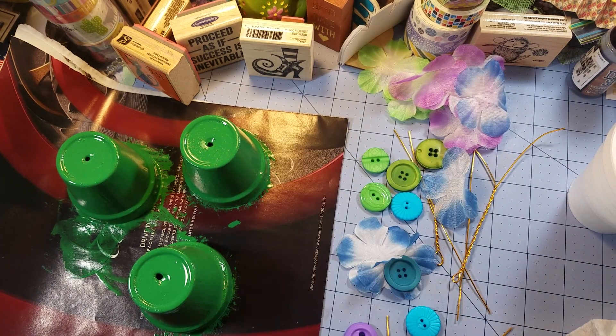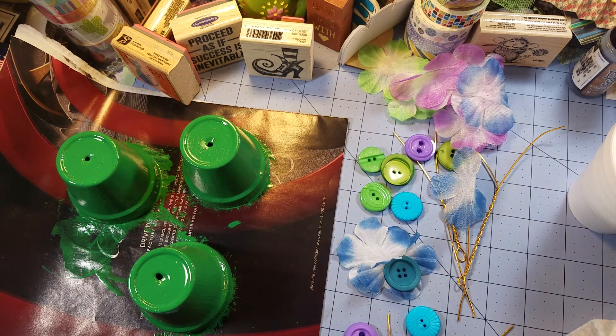This will probably end up being two parts — we're at 20-something minutes now and all we really did was twist wire and paint terracotta. Yesterday I shook the buttons up and now all I can find are green ones, when yesterday I couldn't find a green one to save my life.